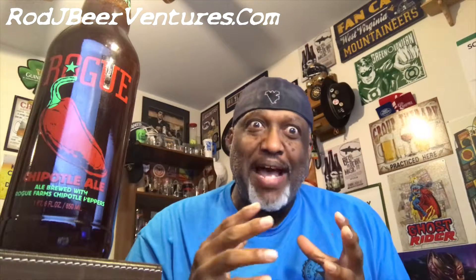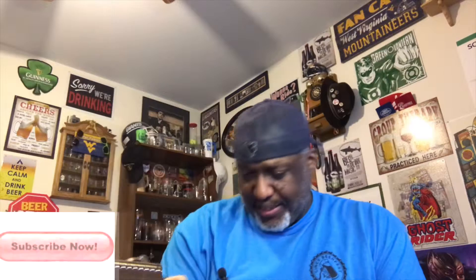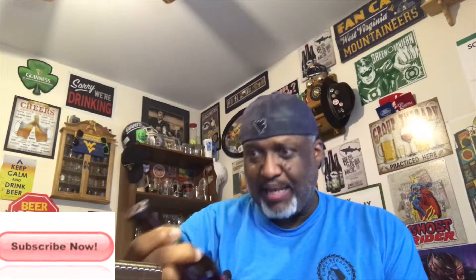Hey, what's up everybody, Rod J back again, thanks for swinging by to check out another video. Tonight I'm taking a look at one from Rogue — this is their Chipotle Ale, an ale brewed with Rogue Farms Chipotle peppers. It comes in at an ABV of 5.4% and 40 IBU.